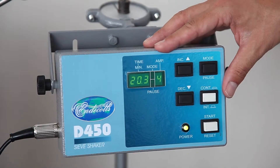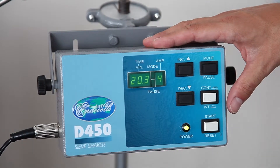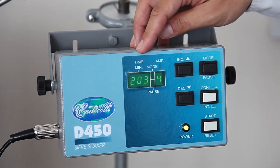This is the D450 control box, normally wall mounted. This gives complete control of the functions of the sieve shaker. The overall time is shown and can be adjusted.